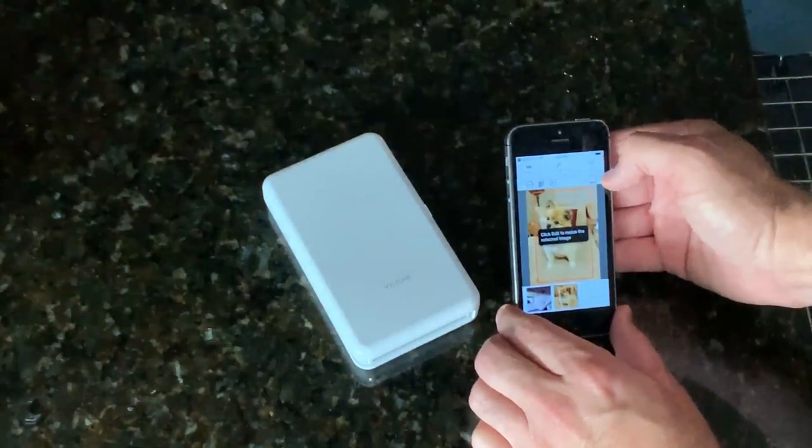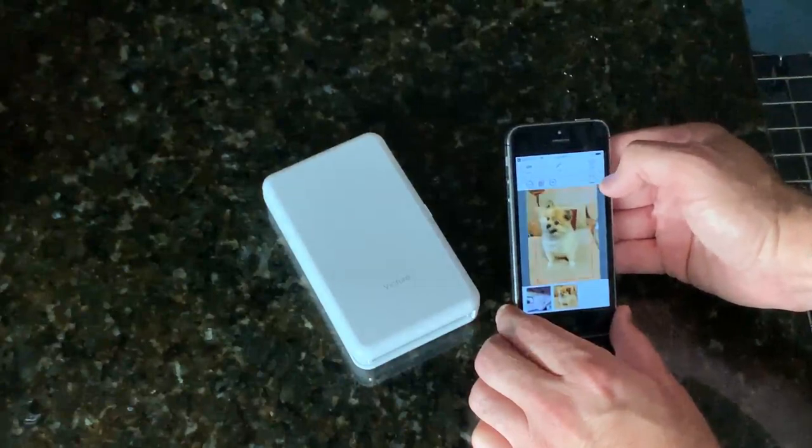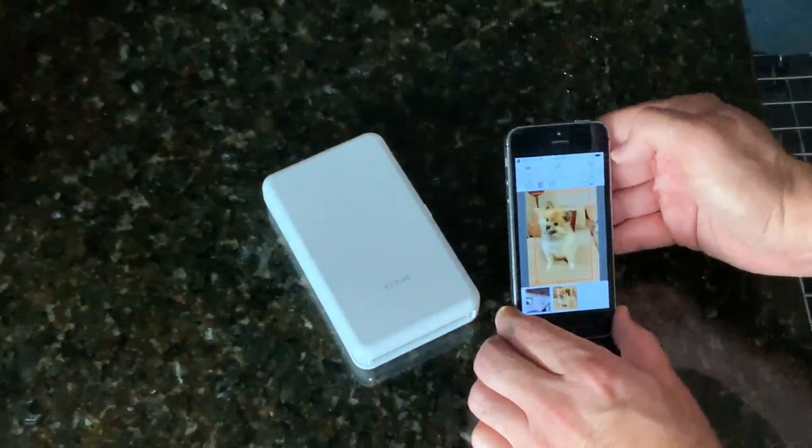And I can go ahead and turn a border on it if I want to. I can turn a border off. It's going to print within the red area.